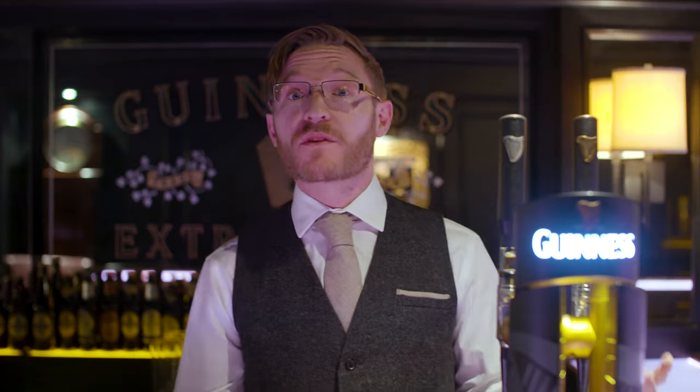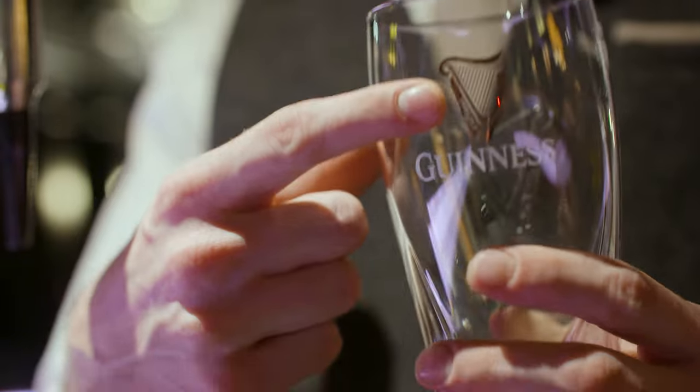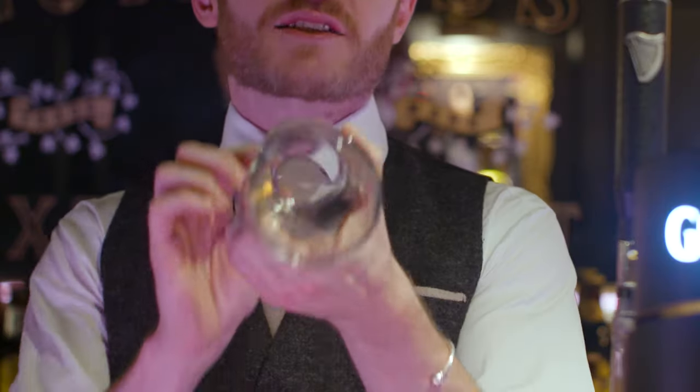The first thing we do whenever we want to pour the perfect pint is we take a Guinness branded glass. We use this because the gold harp on the front is going to be our reference point, and a Guinness glass is flat-bottomed on the inside, which allows our nitrogen gas to escape.